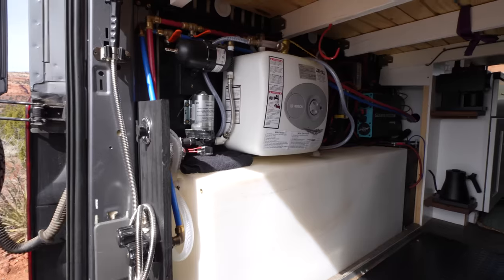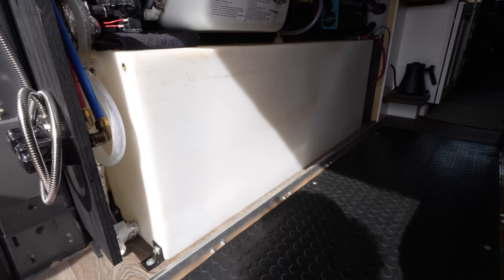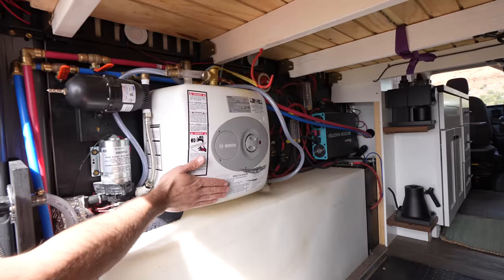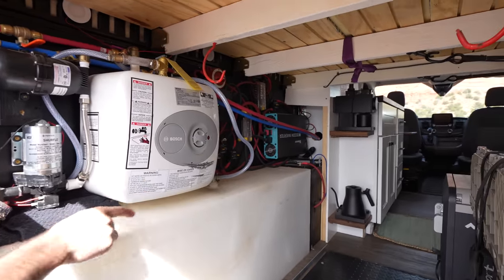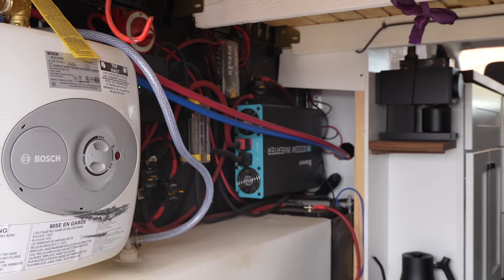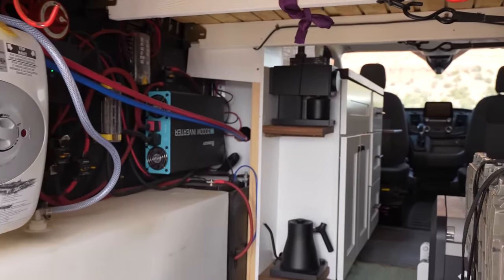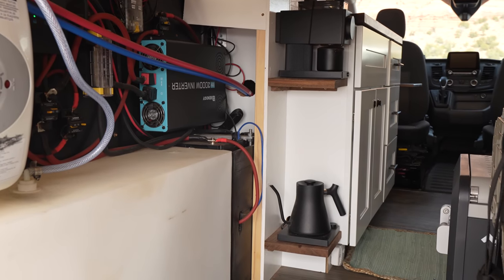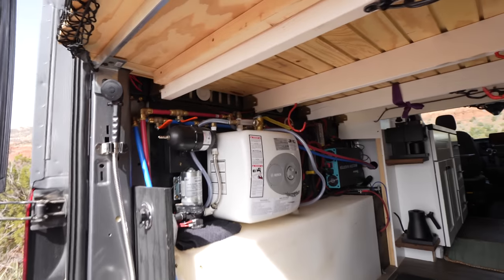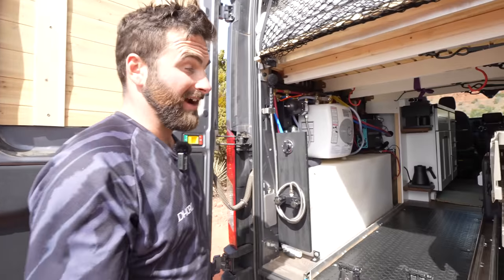Over here we've got a little outdoor shower which we use every now and then. This is a WaterPort tank — despite looking huge it's actually only about 23 gallons, pretty standard. The components include a Bosch water heater. I've got a couple of Renogy 100 amp-hour lithium batteries — two of those in there — a 2000-watt inverter, and everything else is pretty standard. From this angle you can tell we're coffee snobs because we have a Fellow kettle and a Fellow Ode grinder, which is top of the line. The energy supply keeps up well with the 200 amp-hour batteries when running that water heater.